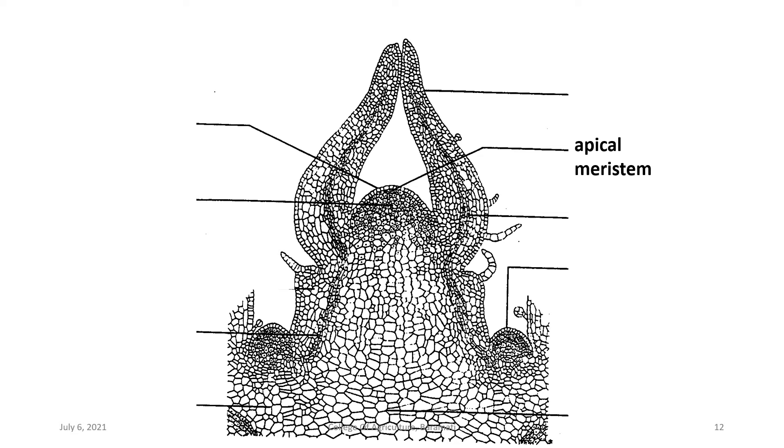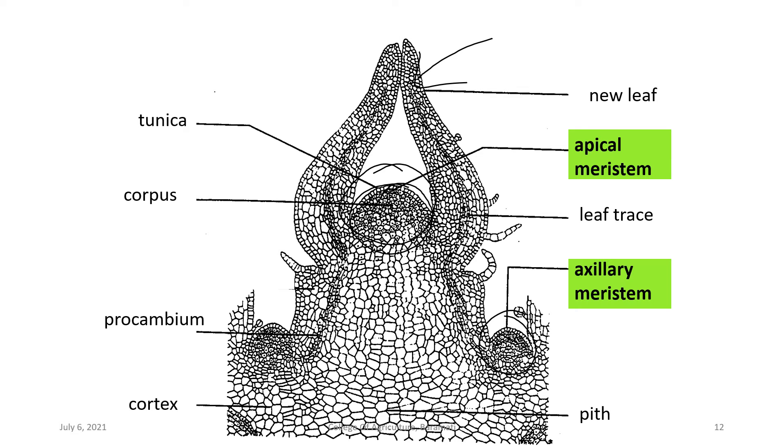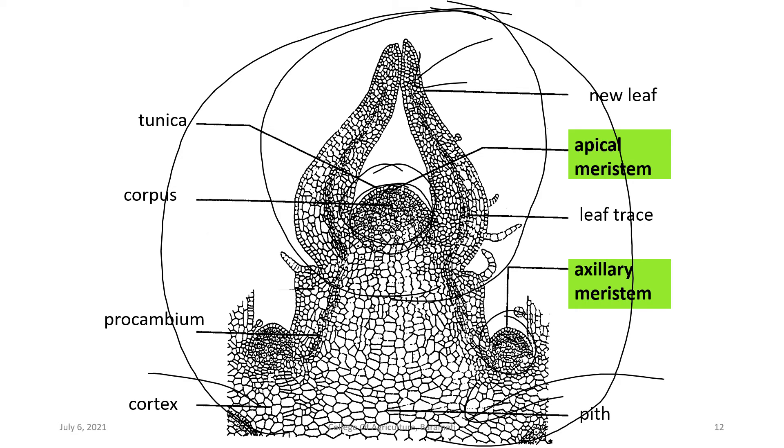The structure of meristem tip culture, observed under a microscope, shows an apical meristem and axillary meristems on both sides. It has tunica-corpus tissues at the center dome, with new leaf primordia developing surrounding the main dome. These are the actively dividing cells at the tip of the plant, with cortex and pith at the base. For meristem culturing, only the meristem and dome are collected, while shoot tip culture collects the entire portion including the meristem, axillary buds, and few developing leaves.